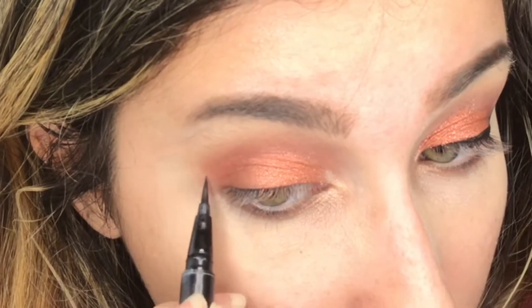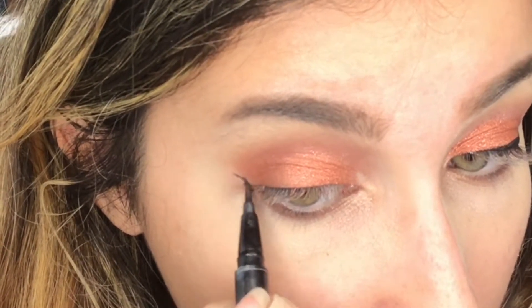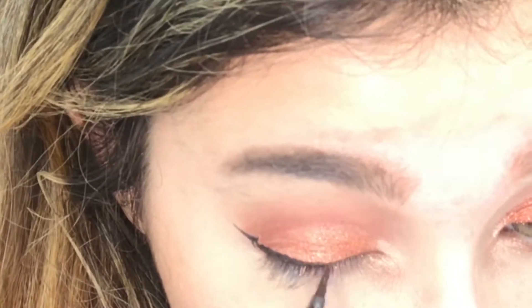I'm going to take my Stila Stay All Day liquid liner, shake it up, and create a wing on my eye. They're pretty similar on both sides and I'm just going to clean them up with my Shape Tape again.